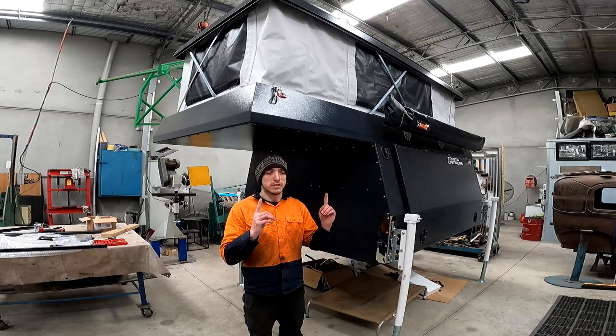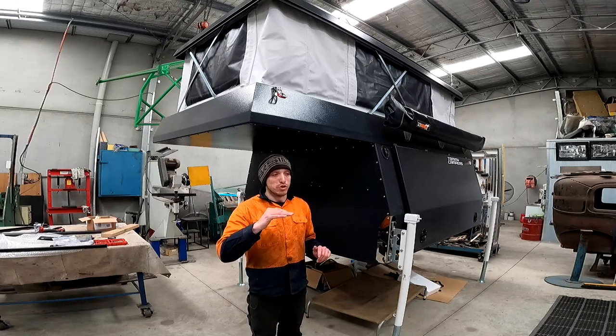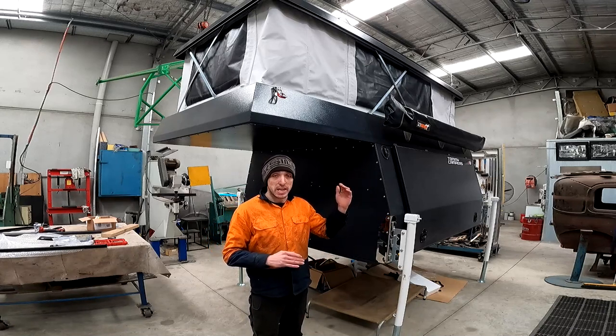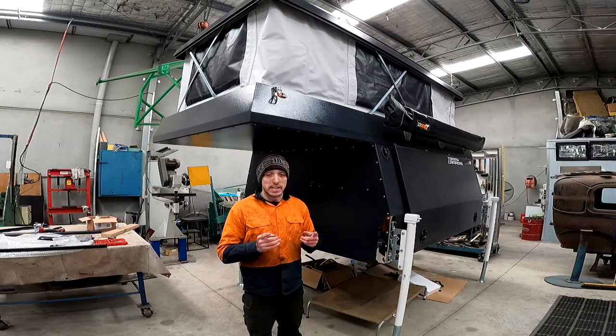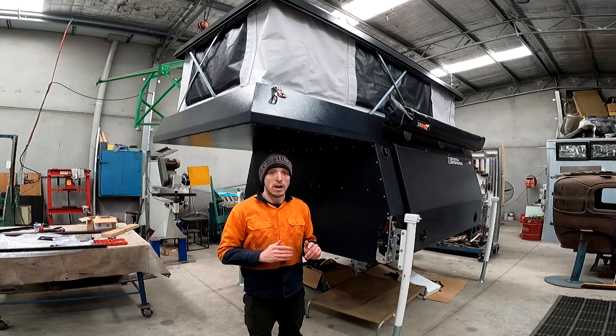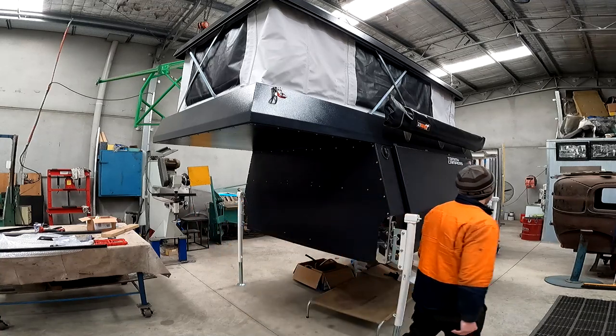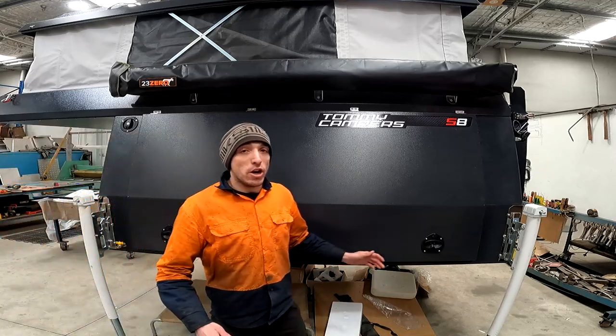As you can see above my head, the roof goes up horizontally, and that's so that you've got plenty of room to walk into the rear of the camper. At the end of this video I'll show you pushing it up and pulling it down, but for now we'll move on to the side of the canopy.